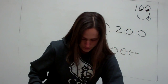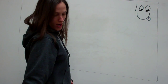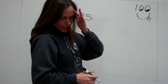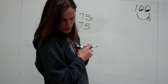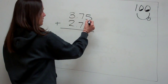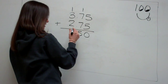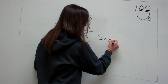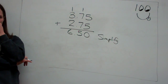Now it says: Otis — what a name — Otis added 3.75 and 2.75. He added those and found that the sum was 6.50. Let's check him. 5 plus 5 is 10, 7 plus 7 is 14, carry the 1 is 15, 3 and 3 is 6. Now they tell me to simplify. Is it improper? No, because these are not fractions. So what could simplify mean in this problem?